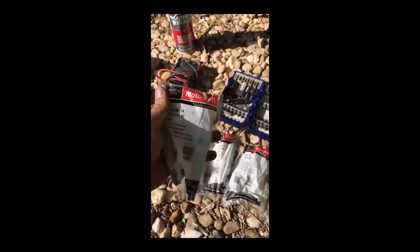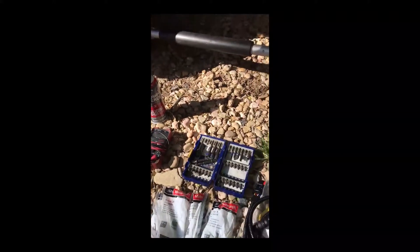All right boys and girls, today I'm going to be doing glow plugs on my '05 6.0.